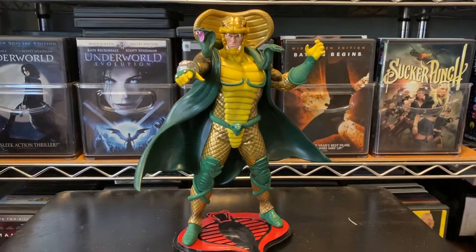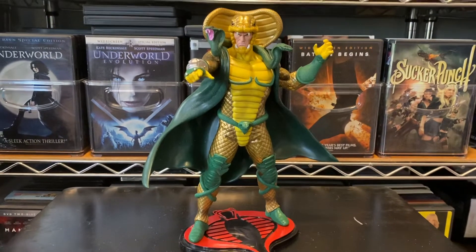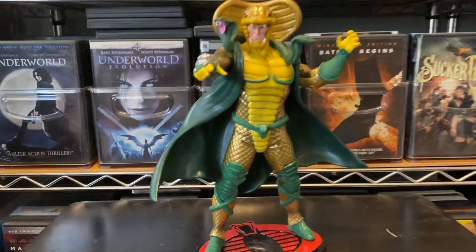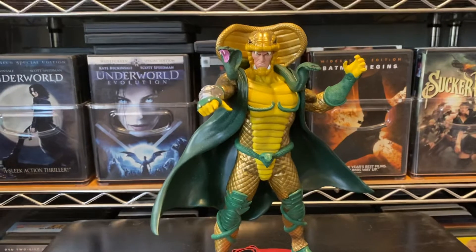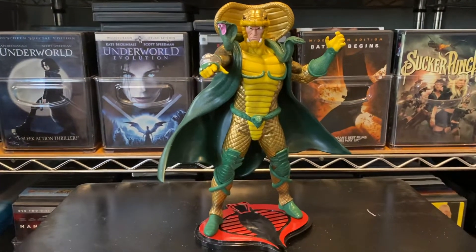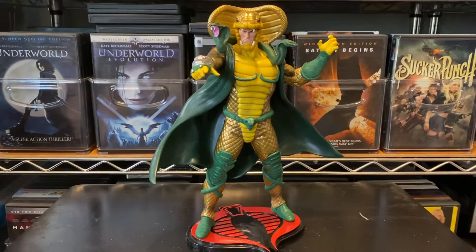These top-heavy figures — they need to work on that. They need to work on having a base that can support it, or something in the base that actually connects from the base to the back of the figure to keep it locked in place. Because you don't want the figure to fall over and knock everything else down.